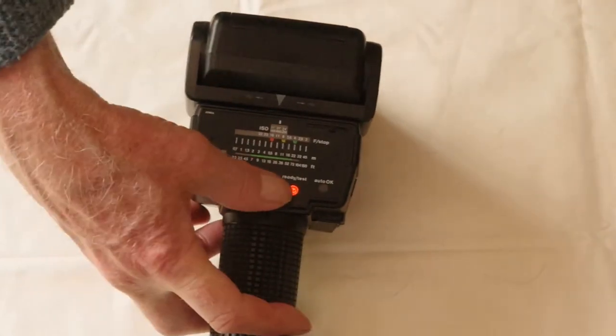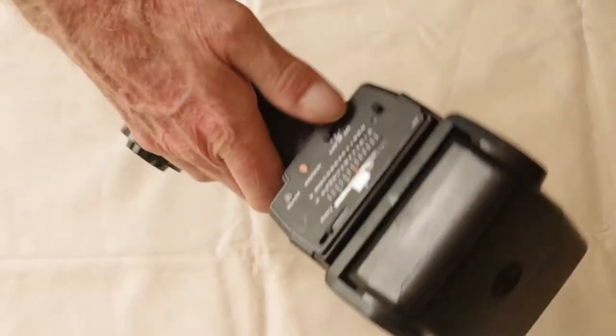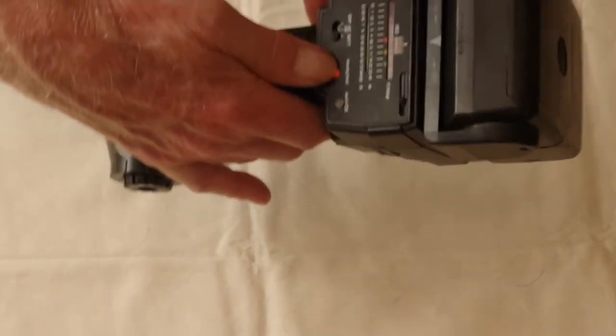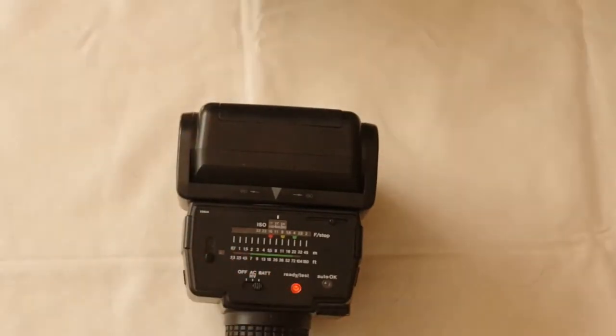The ready test light at the bottom is also a button to fire a test shot. The green light indicates that the lighting was satisfactory — it shows very briefly.